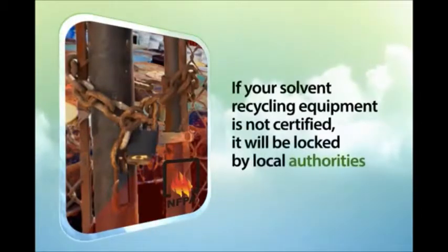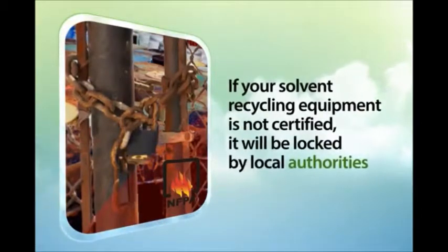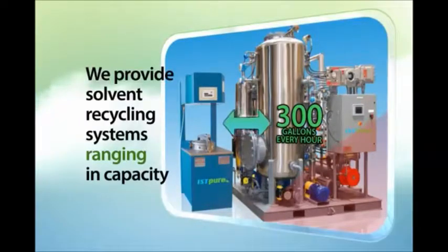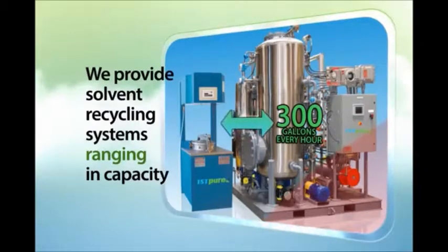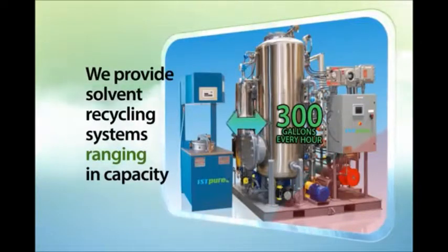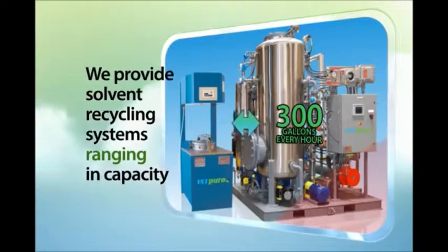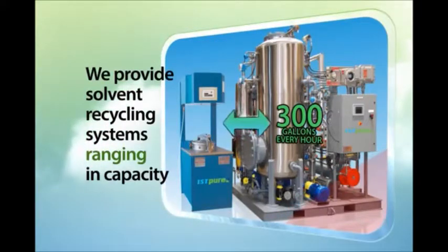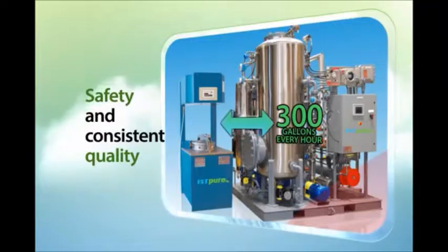If your solvent recycling equipment is not certified, it will be locked by local authorities. We provide solvent recycling systems ranging in recycling capacity from 6 gallons daily to 300 gallons every hour, to accommodate all applications with optimal efficiency, safety, and consistent quality.